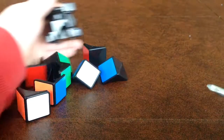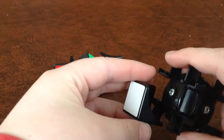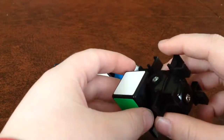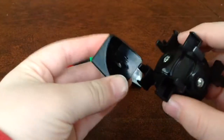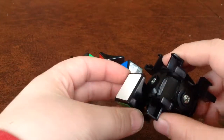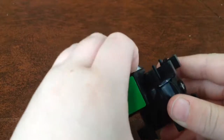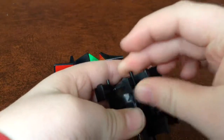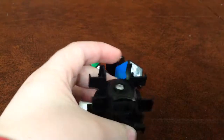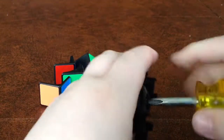For this video, most likely if your 2x2 came apart and yours is like mine where these pieces pop in, you're probably not going to be watching this video just to put those back in — that's pretty self-explanatory. You're probably here because these pieces came out of the internal 3x3 mechanism.